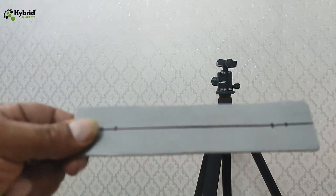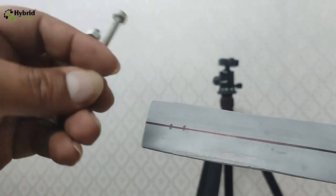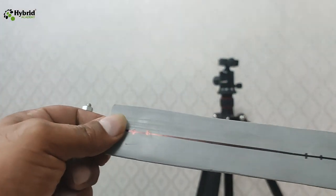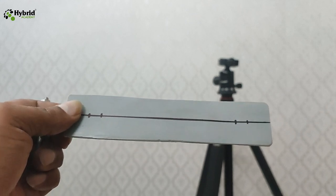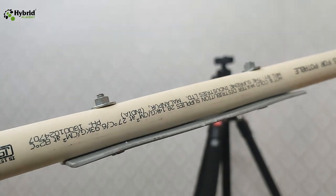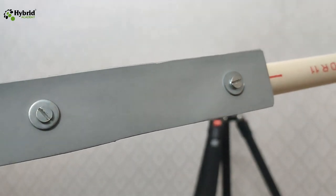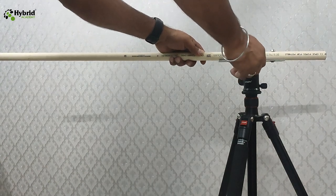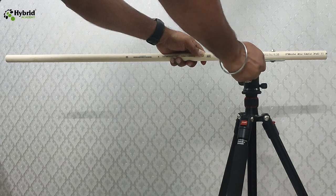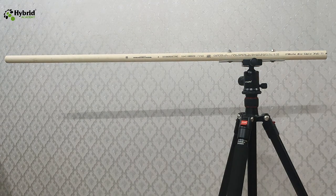To screw the pipe with the plastic plate, I've made some marks on the plate. We also require screws along with washers to screw into the plastic pipe, which will act as the horizontal bar. Let's drill out some holes and then try to fix it. As discussed, this particular pipe has now been screwed and fixed onto the plate, so this plate can be fixed on top of the tripod clamp, and this pipe will now act as a horizontal bar where we can fix our camera.